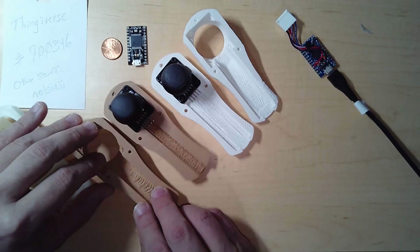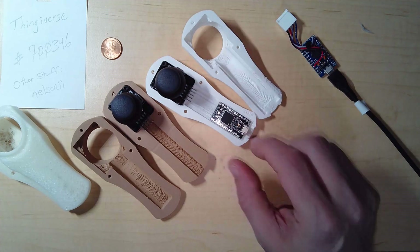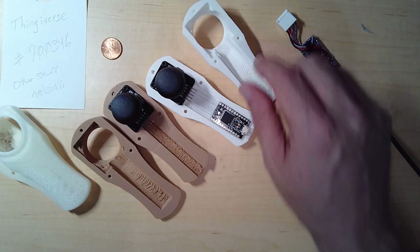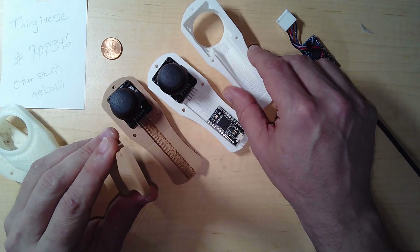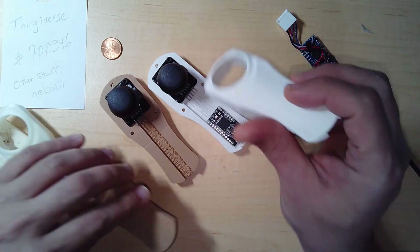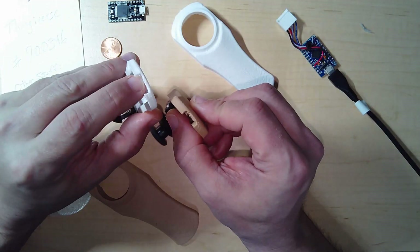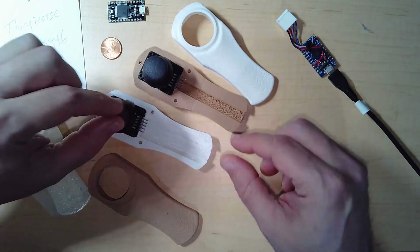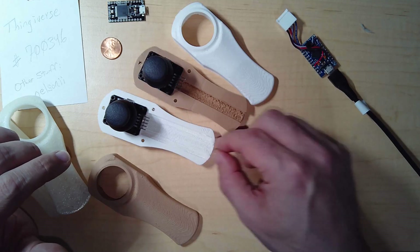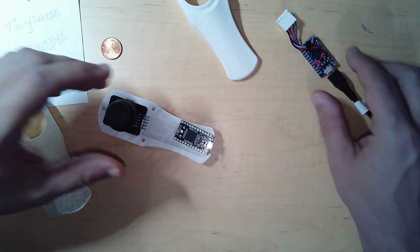Here you can see the original and modified models side by side. What I've done is widened up this area so that one of these boards will fit in. I also had to carve out a little more of the top part for space. The top part did not have a notch, so I added that notch so the USB cables will fit better. I also made the notch wider on this side — I put a rectangle or cube shape here and carved out a bigger spot, then subtracted another to get the final result: space to put this little board.